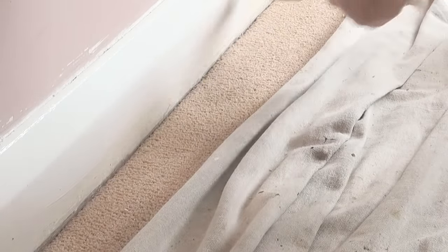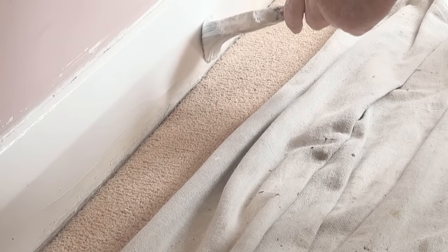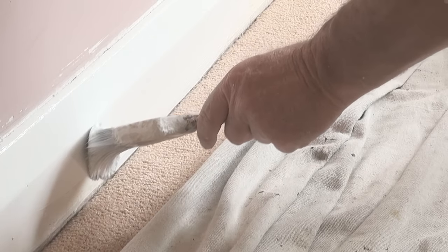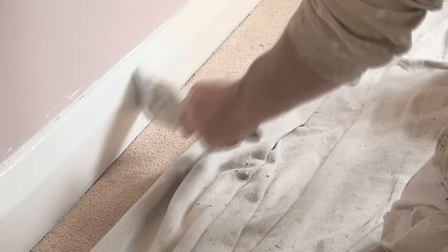As you can see there's still plenty of paint there. Then use the back bristles of the brush and go down to the carpet level. If you use too much paint, you'll end up with runs down there. Then you just want to cut it in like so.